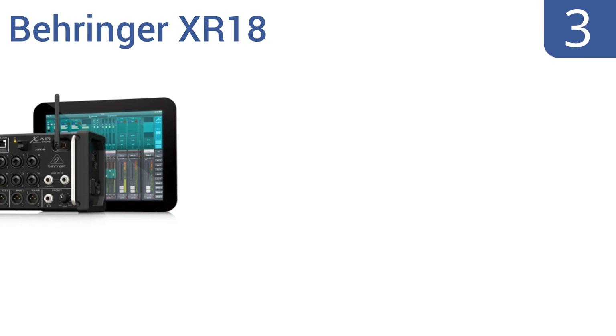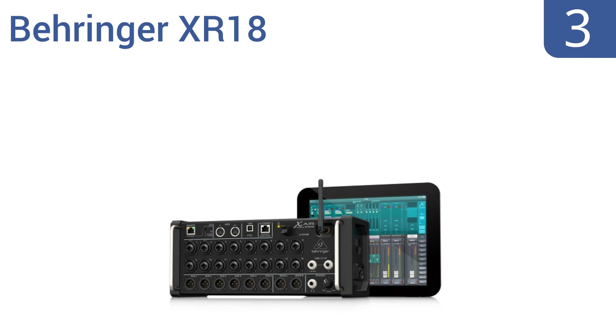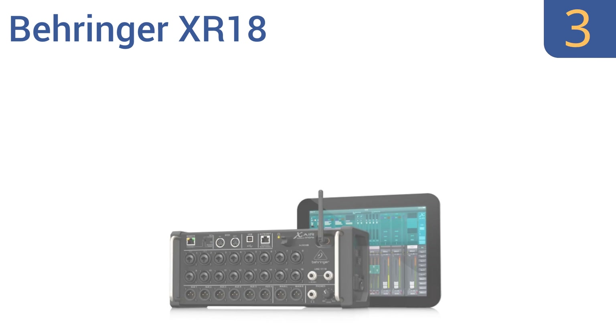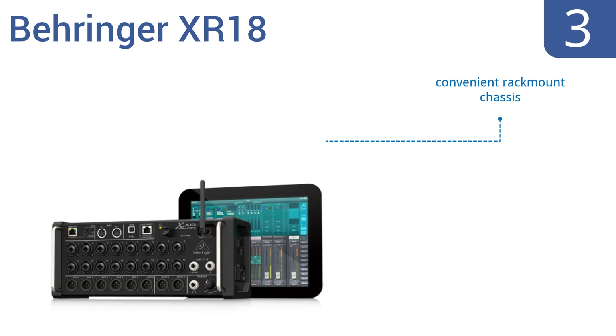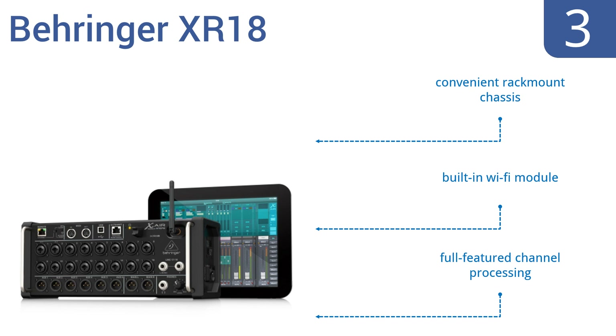Nearing the top of our list at number 3, the cutting-edge Behringer XR18 integrates with your iPad or Android tablet to provide unprecedented mixing power and mobility. The free remote control app allows you to mix from anywhere in your venue or studio. It comes with a convenient rack-mount chassis, a built-in Wi-Fi module, and full-featured channel processing.